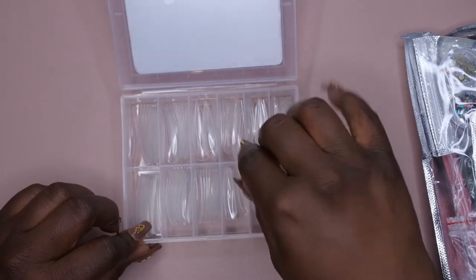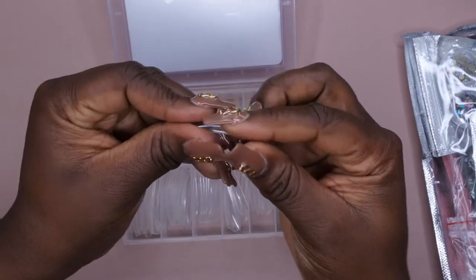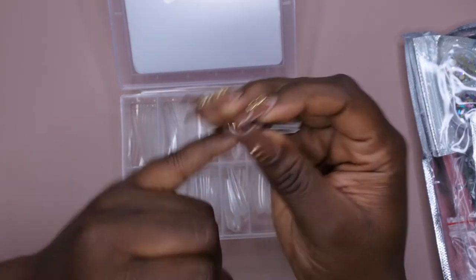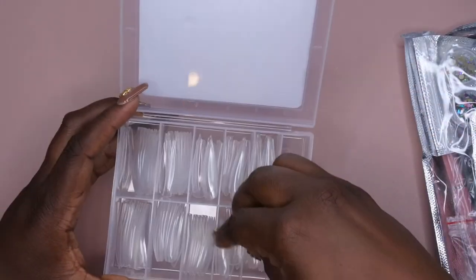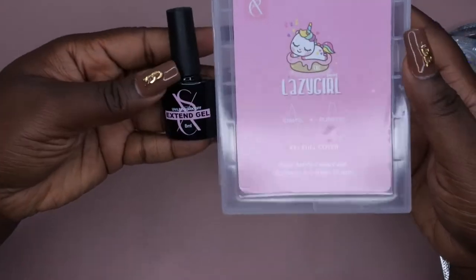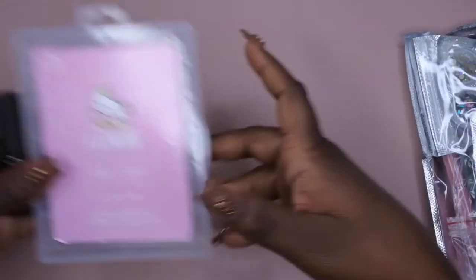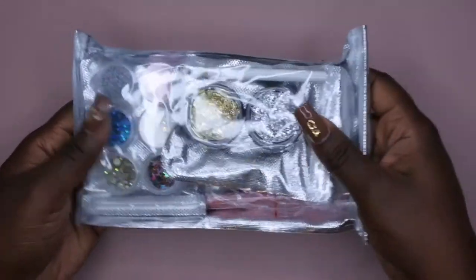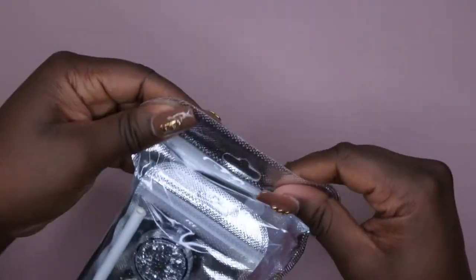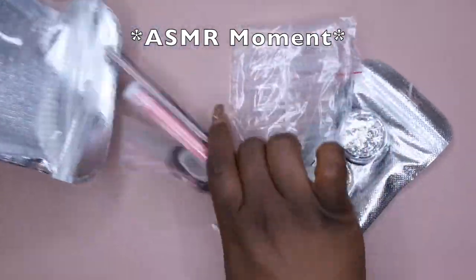Those are the stiletto ones, and here are the long coffin ones — these are some skinny ballerinas. That's definitely too long for me; I would cut these down anyway. But in the event I want to challenge myself or try something new, I have these extra long cover tips. This alone — the tips and the lamp — makes this kit worth it. You could literally just do the press jelly tip method and be good. But it comes with the poly gels too, so this kit is really amazing. The other accessories — this is what made me feel like I'm getting the bang for my buck.